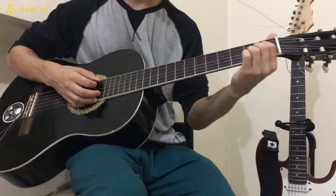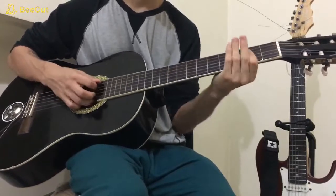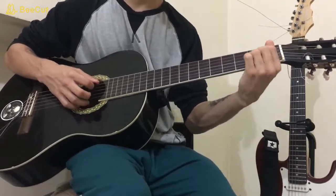The A major is going to be open A and open high E, and on the second fret you play the D, the G and the B — either with a bar or with your first finger, middle finger and ring finger.